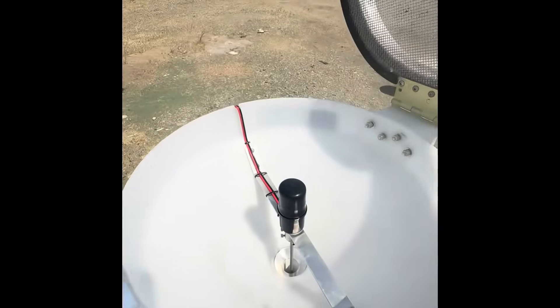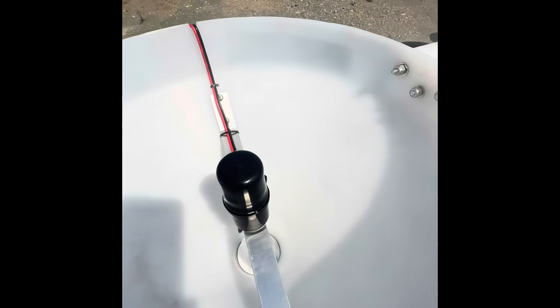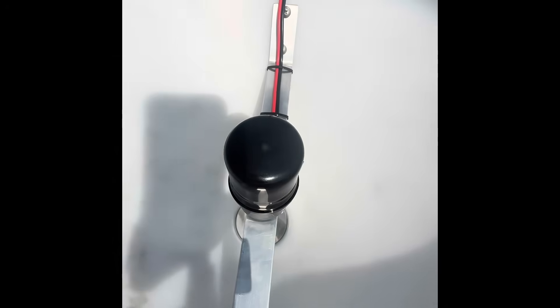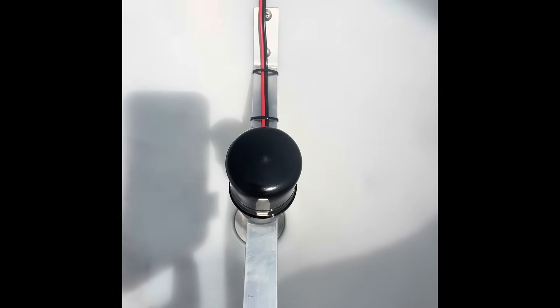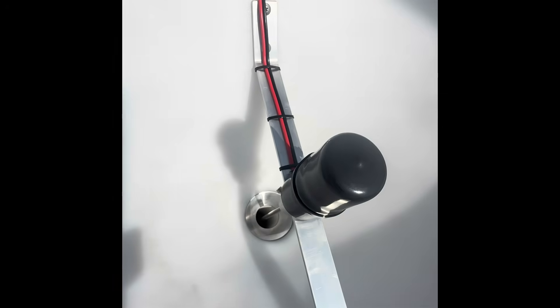This is the Vortex Spinner motor in the funnel here. It's completely waterproof with vinyl sleeves over the motor to make it completely waterproof as it spins around.